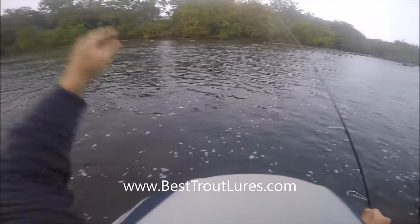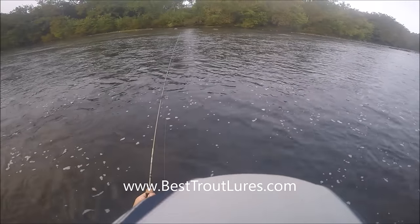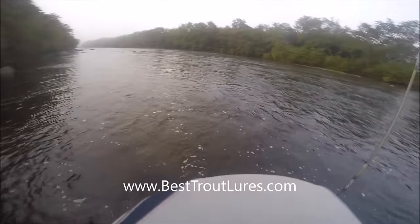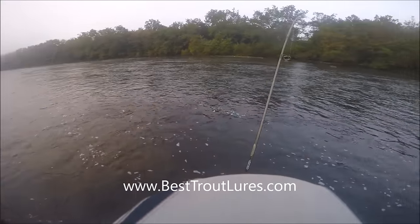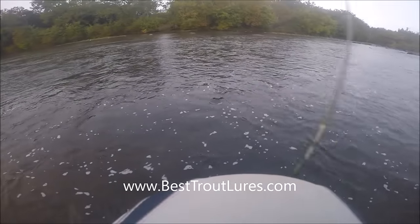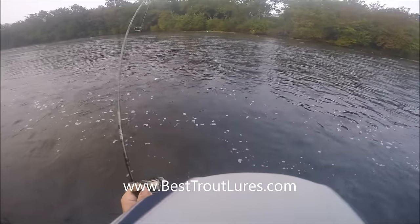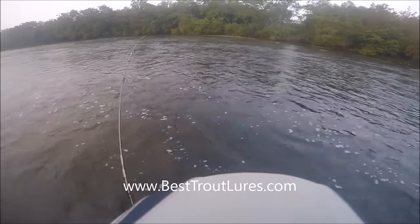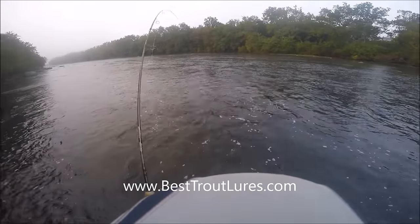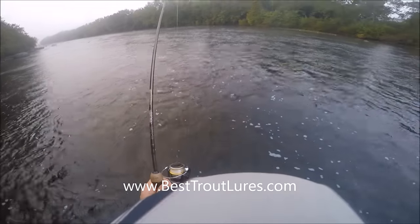Shortly after, something happened that's definitely never happened to me before. I think this trout sees the back of the lure struggling from behind the rock and possibly waving in the current, and I think he grabs it right out from under that rock — because I was never free on this. Now you can see we're hooked up. I think he did me a huge favor and saved this lure from having to be broken off.